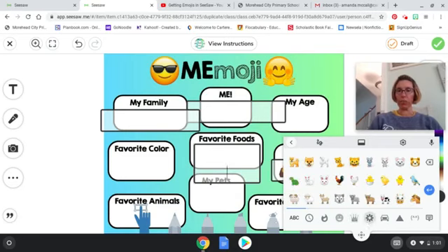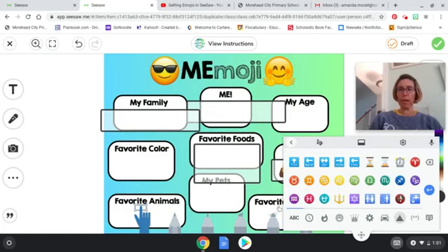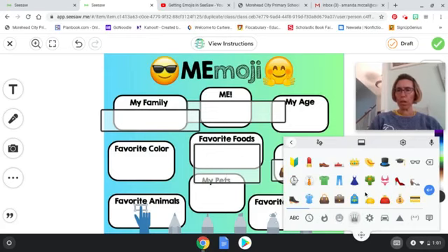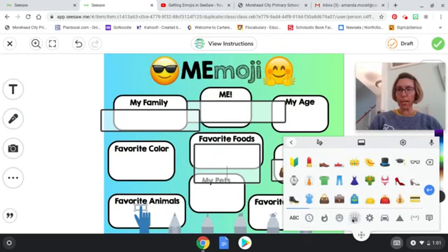For favorite foods, if you really like chicken maybe you'll find a chicken on here. There are different buildings and different places too. It looks like you should be able to scroll through for more, and I'll let you guys play around with that — but this is how you get to the emoji board.